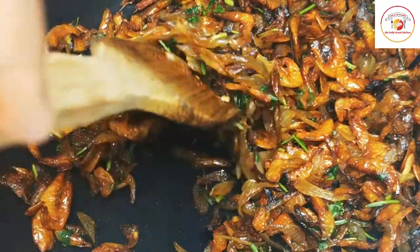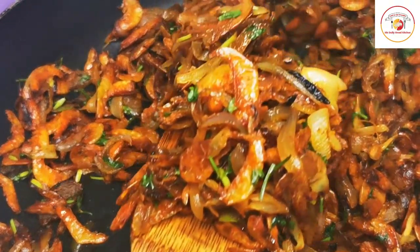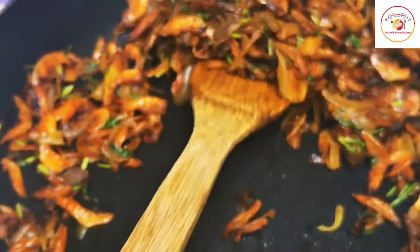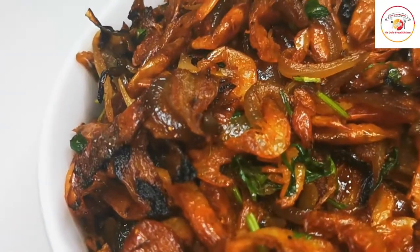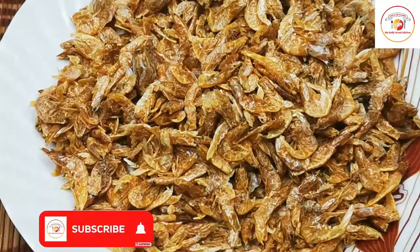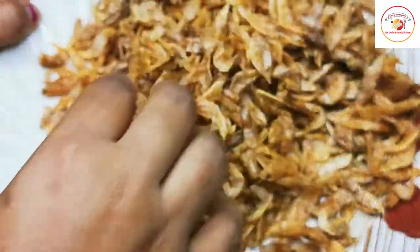Hello friends, welcome back to Style Bread Kitchen. Today's recipe is dry prawns fry. This is a seafood recipe that most seafood lovers like, and it is very easy to prepare. Here I have taken 250 grams of dry prawns.